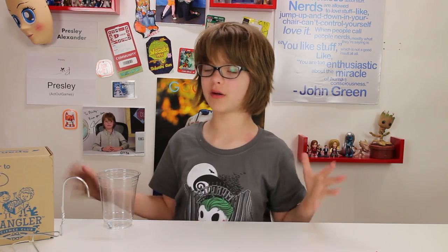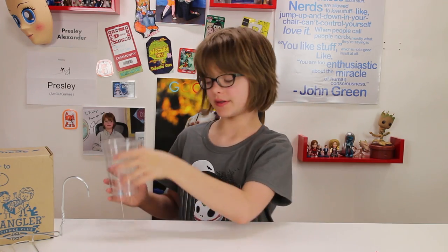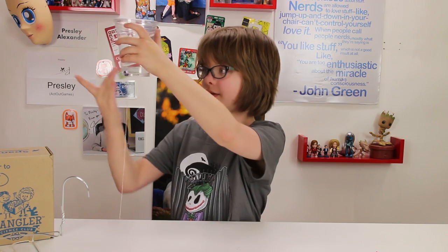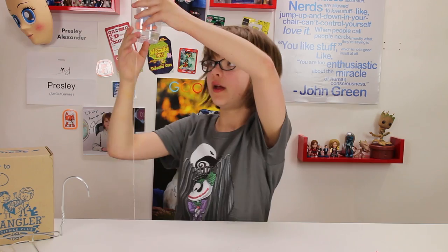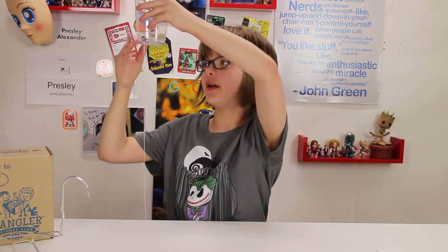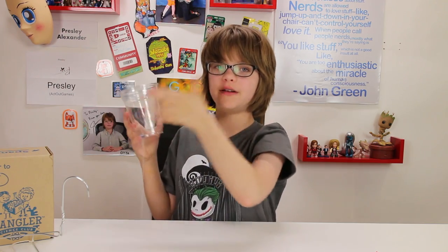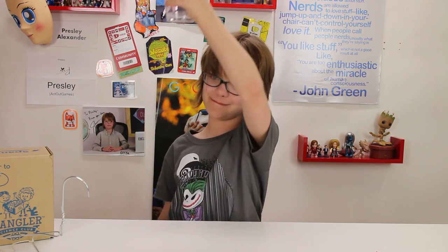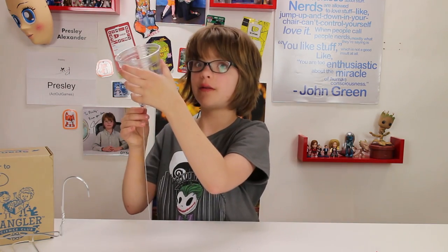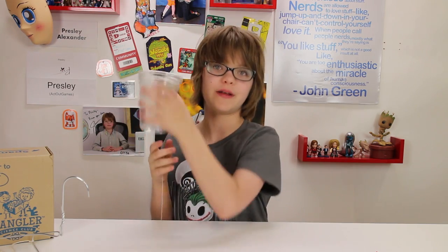If you want a more old school sound effect, you can make a really cool old school horror movie sound with a nut, a wet string, and a solo cup. You tie the string to the nut, put that in the cup so the string goes through, make sure the string is wet, and then you just pinch it and move your finger down it. It makes kind of a door creaking horror movie sound. Your fingers make the string vibrate, which makes the cup vibrate, amplifying the sound that hits your eardrums.